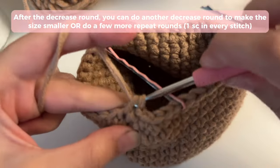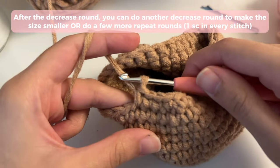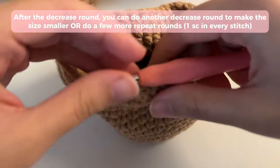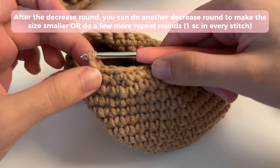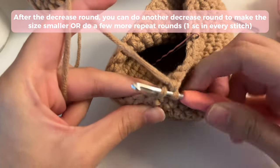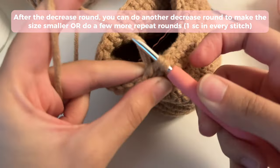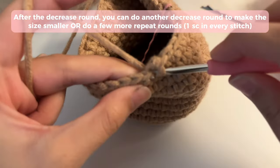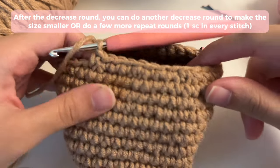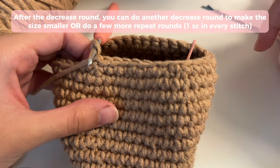Go ahead and repeat this pattern all the way around. This depends on how many rounds you did and what pattern you ended your increase rounds with. For example, if your last increase round was five single crochets and then an increase, then for the decrease round you would do five single crochets and then a decrease. Here's the invisible decrease one more time: grab on to the front loop of one stitch and the next stitch's front loop, slide the yarn through both loops, yarn over and slide through the other two loops. After your decrease round, you can do repeat rounds or another decrease round to make the jar even smaller.